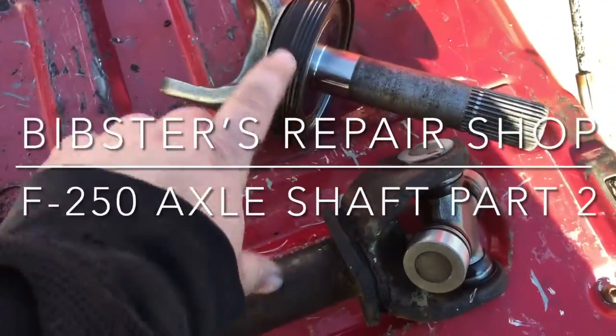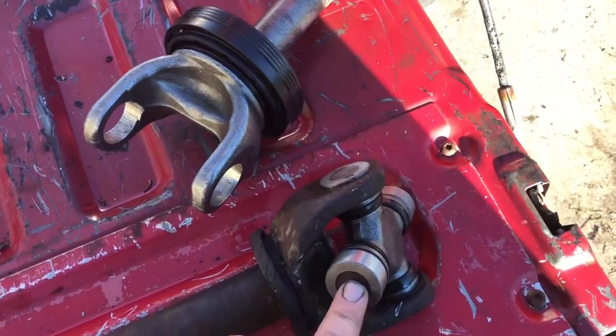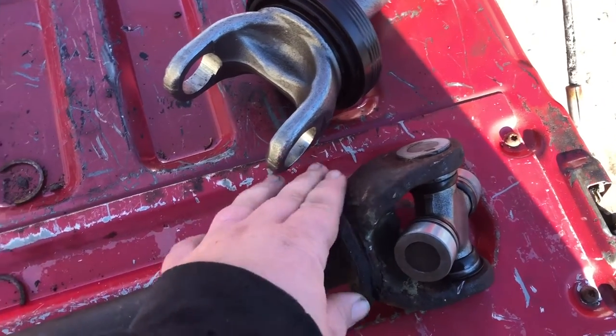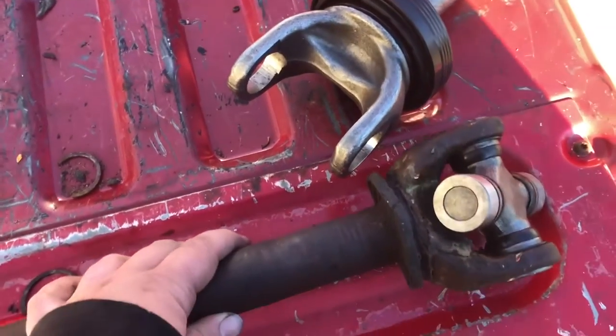Hey, welcome back to Business Repair Shop. Day two of the truck project. Got my new yoke seal in, get this installed and this will be ready to go back in. We'll get this thing back on the road today. Thanks for watching, stay tuned — we'll go right back to the action.